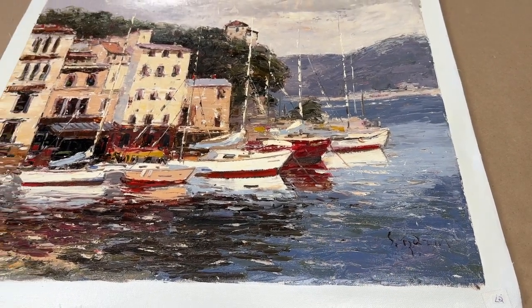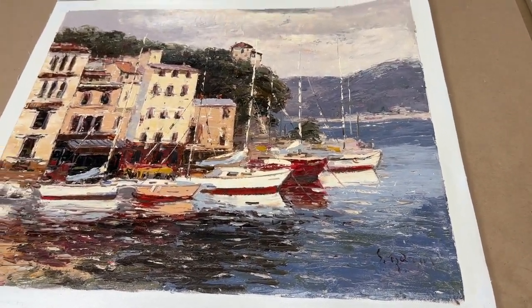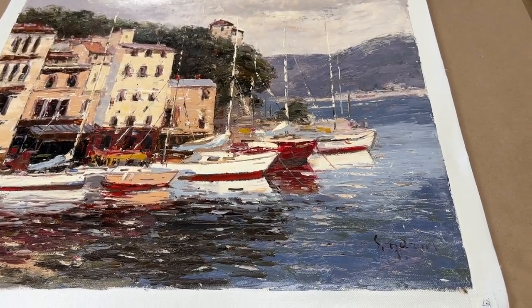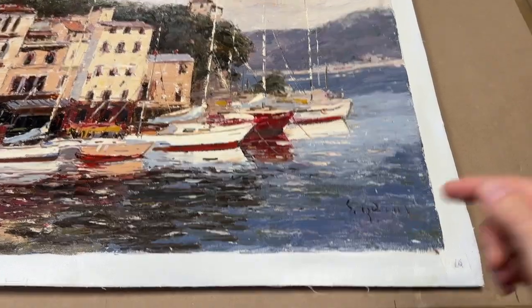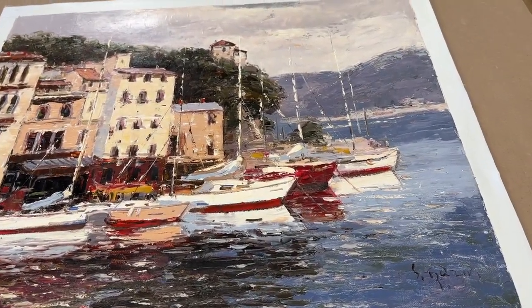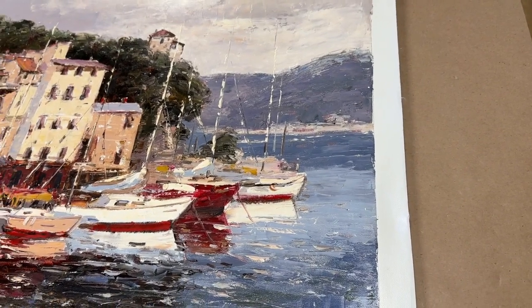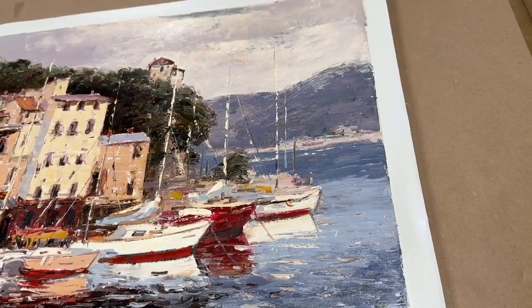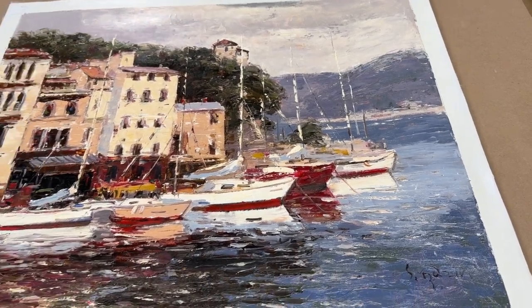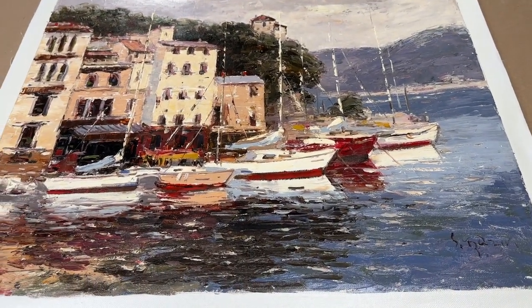Sometimes people do that just to hang it temporarily and then frame it later, which is an option. But we can obviously do both — once it's stretched it can then be framed. If you have any thoughts about what kind of frame you want, or whether you don't want a frame just yet, or you just want it stretched, you can let me know and we can go from there.